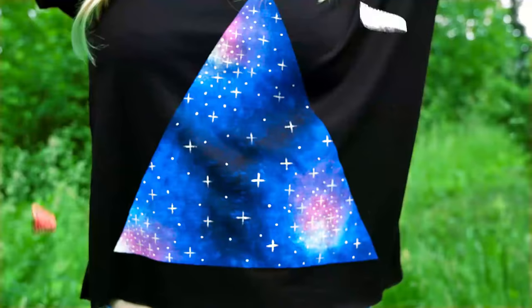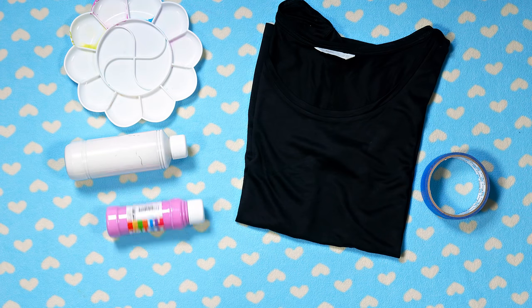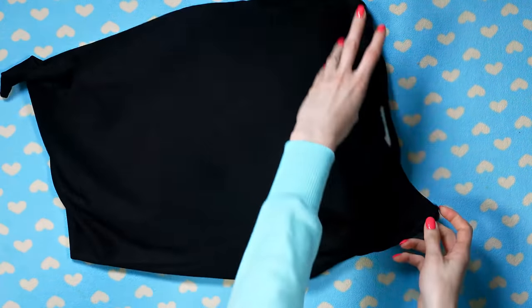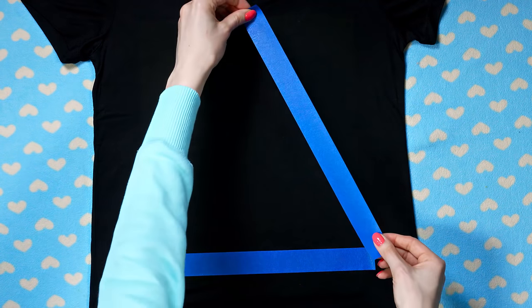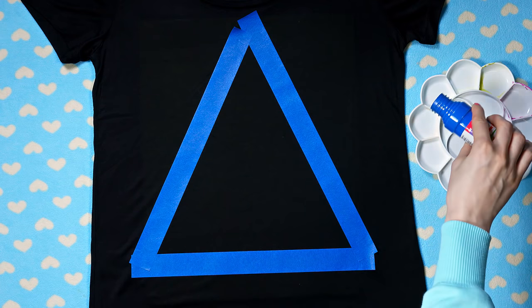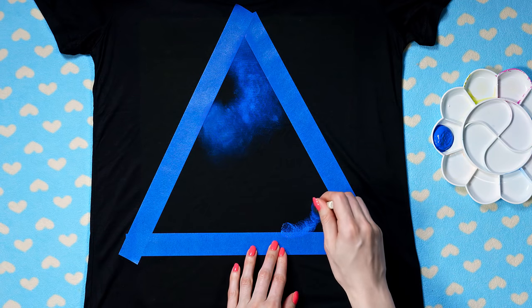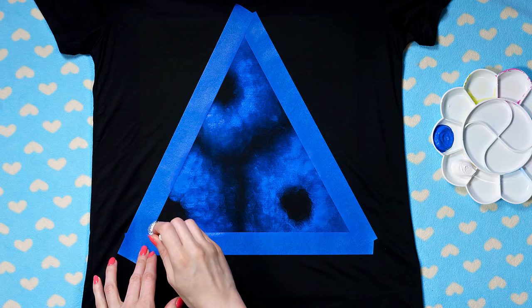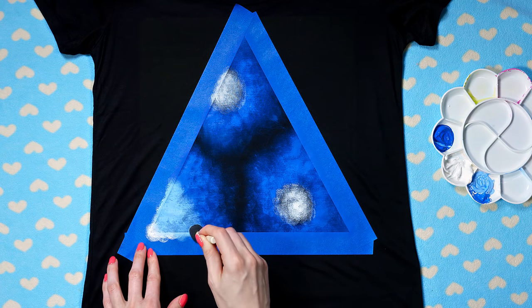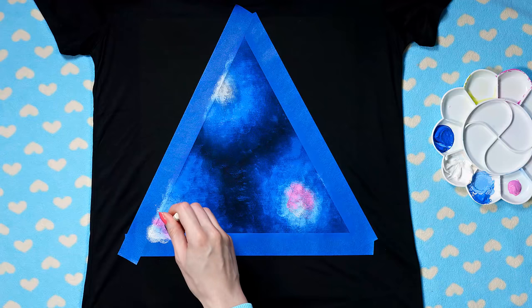You guys know my obsession with galaxy – I've already done galaxy shoes, bag, nails and now I want to make a galaxy t-shirt as well. We'll need a black t-shirt, masking tape, palette for the paint, fabric paint in white, pink and blue, and sponge applicators. Lay your shirt on a flat surface and place a piece of cardboard or plastic inside to prevent colors transferring to the back. I want to make a cool triangle galaxy design, so I'm sticking three pieces of masking tape to form a big triangle in the center of my tee. Dip the sponge applicator in blue and start applying it in circles or half circles inside your triangle, leaving the center of these circles black because this is where we're going to apply lighter colors. I created an outline of three galaxies – go in with white paint and apply it in the center of each galaxy. Now mix up a bit of blue and white paint to create a light blue shade and apply it between the white and dark blue to help blend the colors and make a nice gradient. Apply a touch of pink in the center of each galaxy to make the design richer and more interesting.